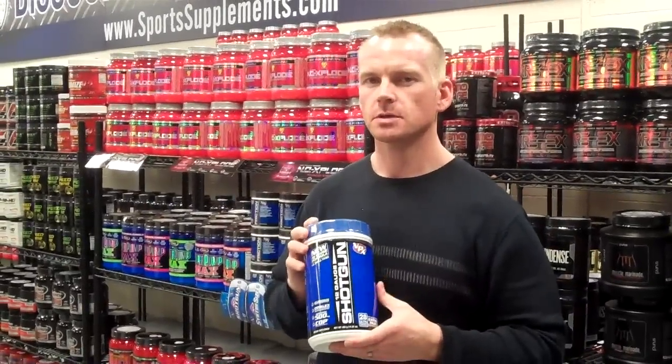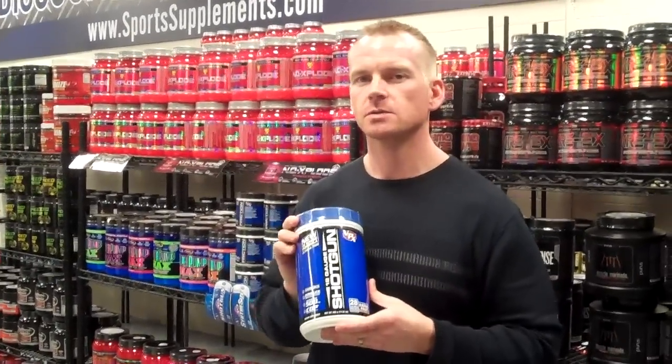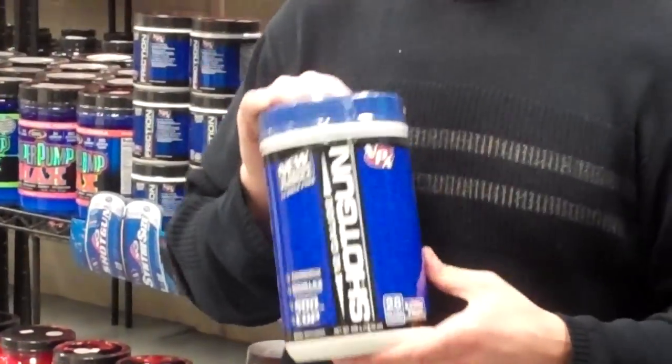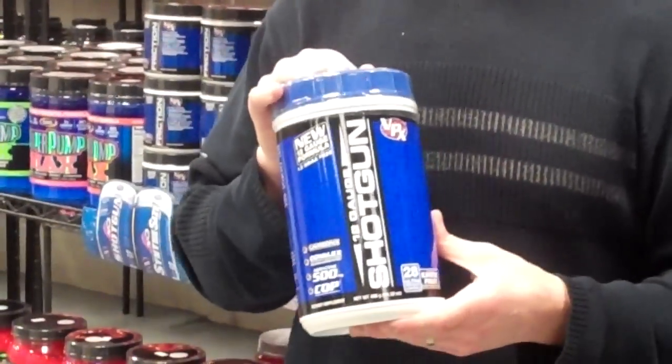Hey guys, it's Mark from the Director of Nutrition at SportsSupplements.com. This is our VPX 12-Gauge Shotgun. This is VPX's updated version of the old Inos Shotgun, which I was a big fan of and got really good workouts off of.